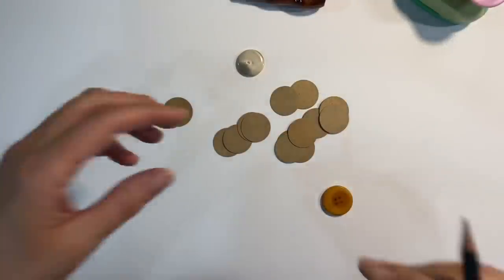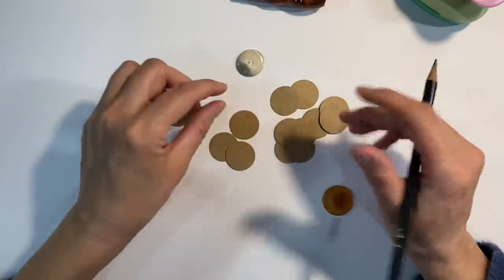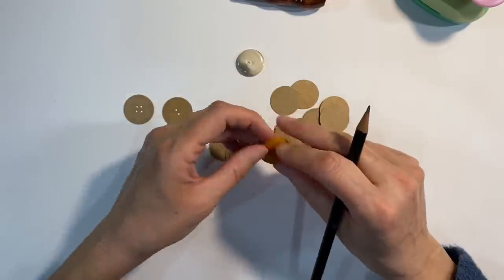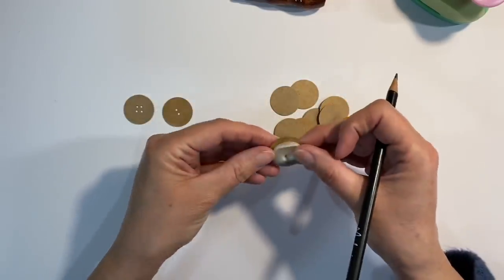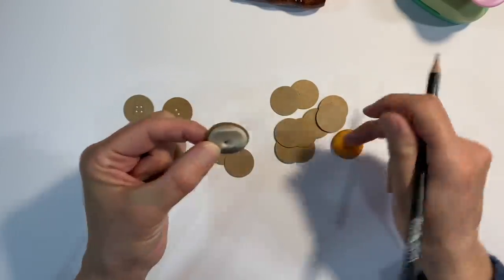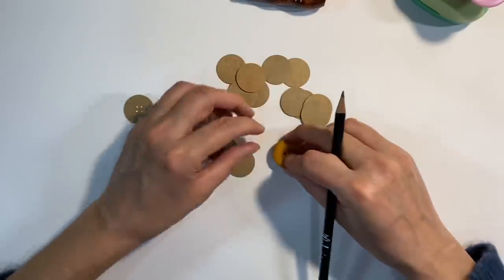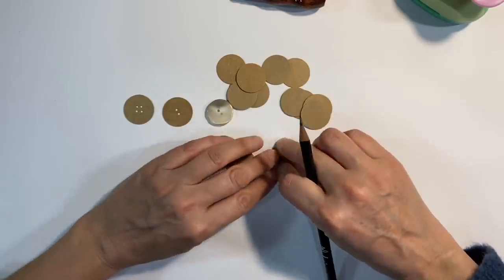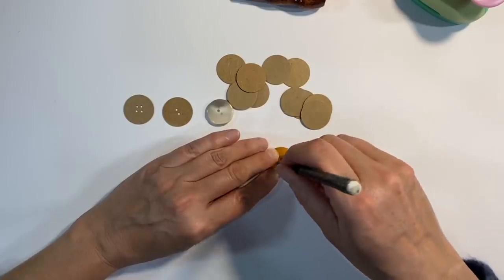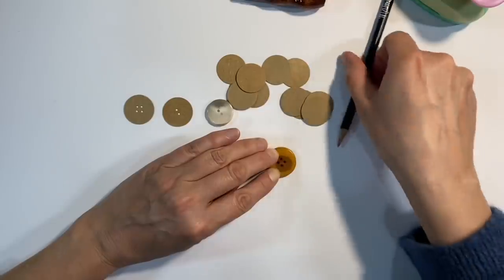Once you've got a load of circles punched out — I've already glued a load together that are weighted down in a book and I'll show you those in a minute — you will make life a lot easier for yourself if you can find a couple of buttons that are more or less the same size as the circles that you punch out. This two-hole button here is slightly smaller, and this one here is pretty much spot on. I'm just going to press that down and use this button here as a template to make some marks on the piece of cardboard.